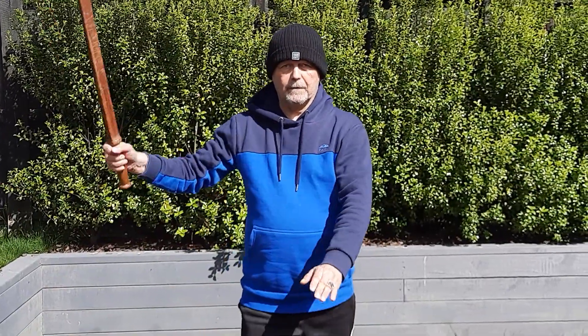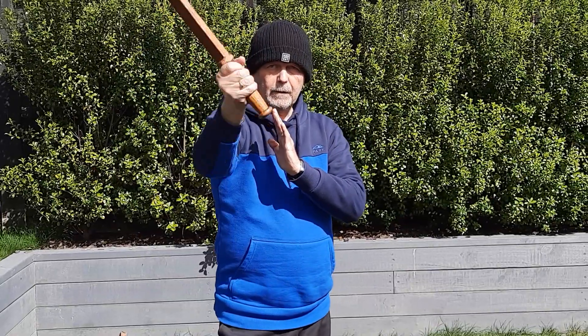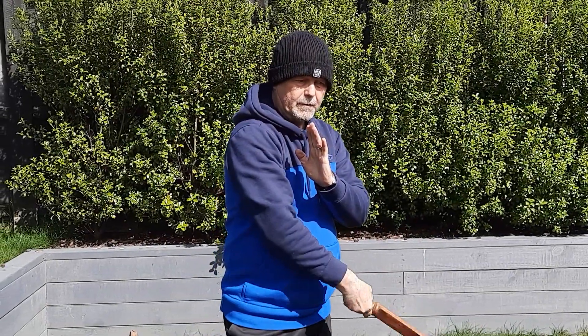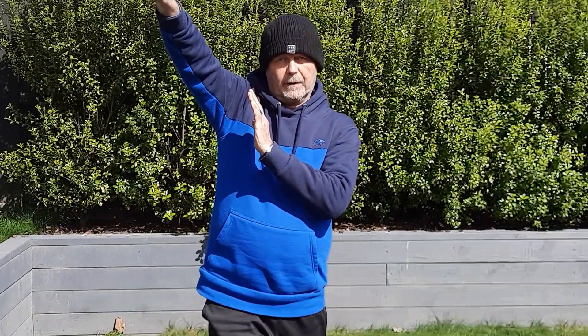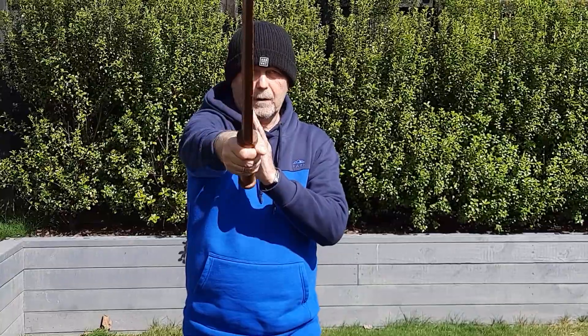We start with the sword shift, step forward, diagonal strike, turn the blade, reverse diagonal strike, step forward, strike the top of the head.